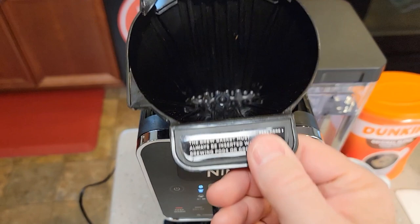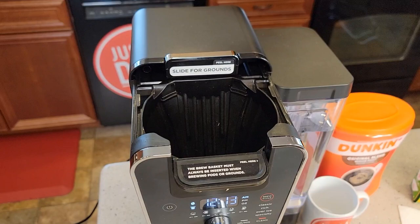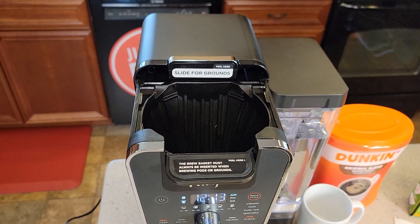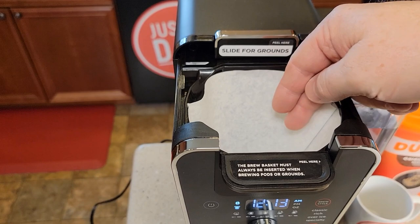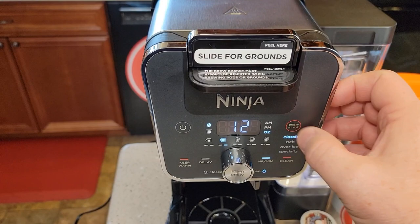This is the brew basket. The brew basket has to be in the whole time, whether you're doing K-cups or a full pot of coffee. You're going to need a number four cone paper filter. You can use a reusable filter, but it has to be the one from Ninja for this specific coffee maker. You'll put your coffee grounds in here — this is the brew head when you do coffee grounds. You're going to slide this forward, and it activates the whole different side of the machine for a full pot of coffee.